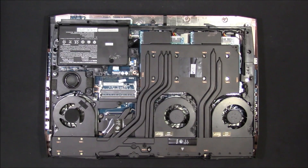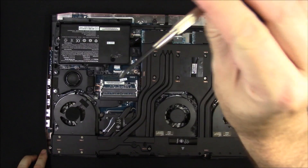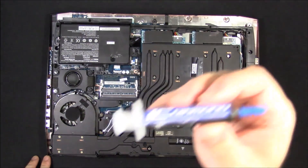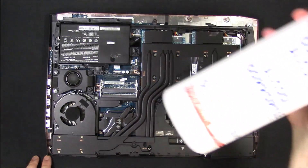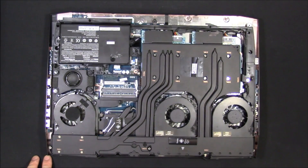Tools for the job are pretty straightforward: just a small Phillips head screwdriver, thermal paste of your choice, and I'd recommend some isopropyl rubbing alcohol at the highest percentage possible.